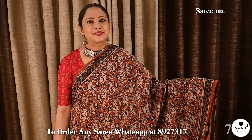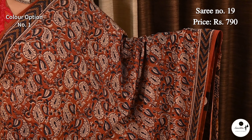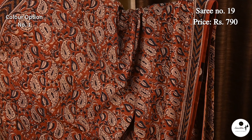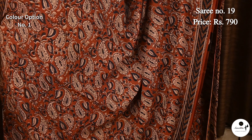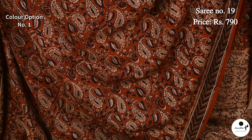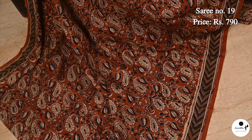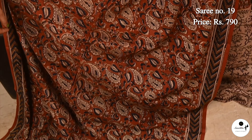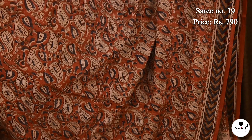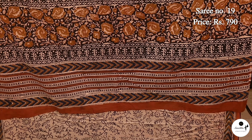Saree No. 19, priced at $7.90. Most demanding column curry print on mulmul pure cotton saree. Very comfortable, lightweight, airy fabric. This is the pallu color. Contrast blouse piece. This is the blue color. Contrast blouse piece.